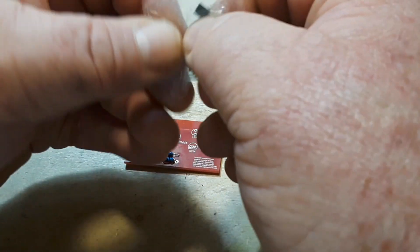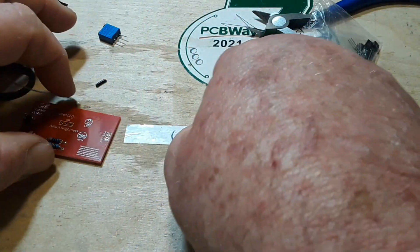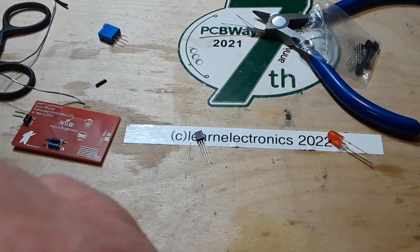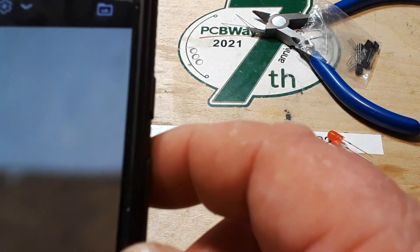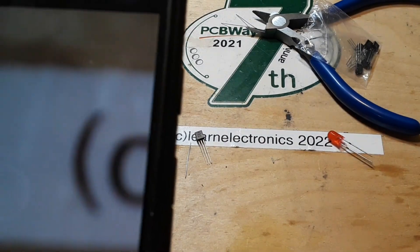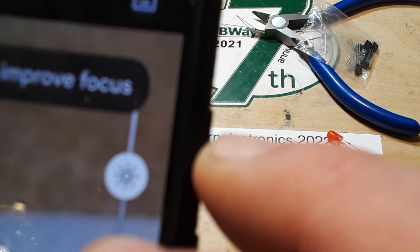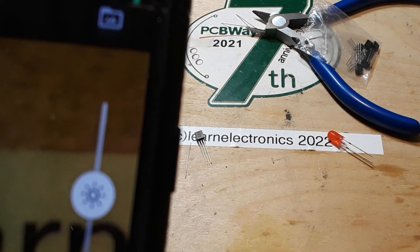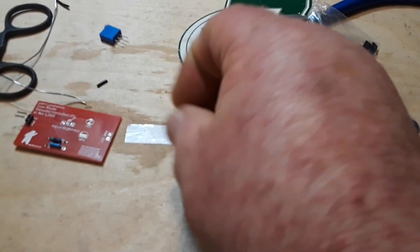These — I really hope — are 3904s. They were in the drawer marked 3904, but you can't ever trust anything until you verify it with your own eyes. Unfortunately, my own eyes are terrible, so I'm going to look at it through a camera. There we go — yep, it is definitely a 3904. I'll put her in here and go to town.